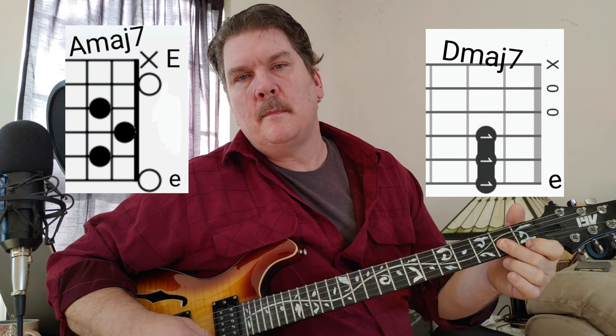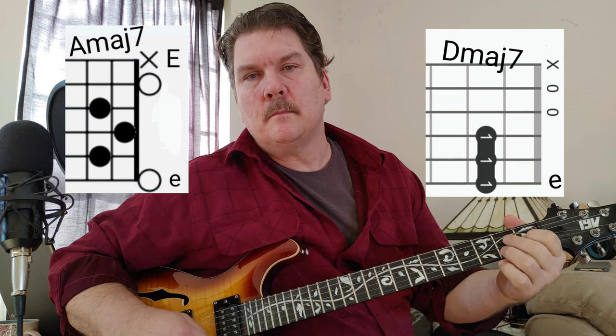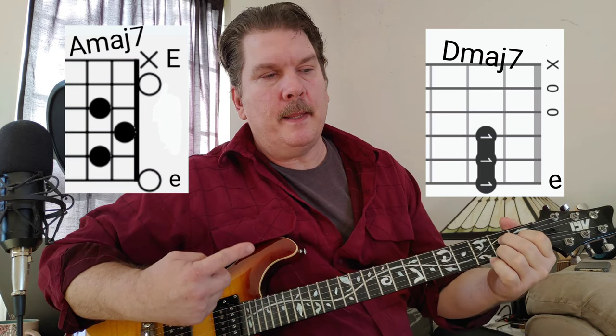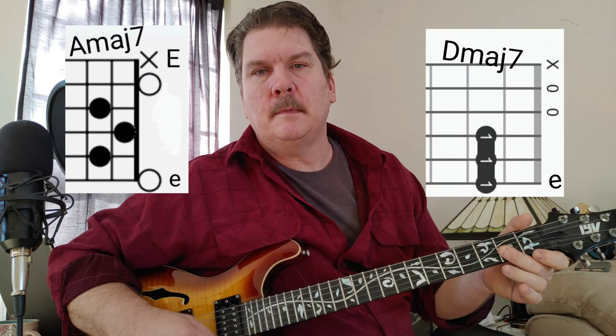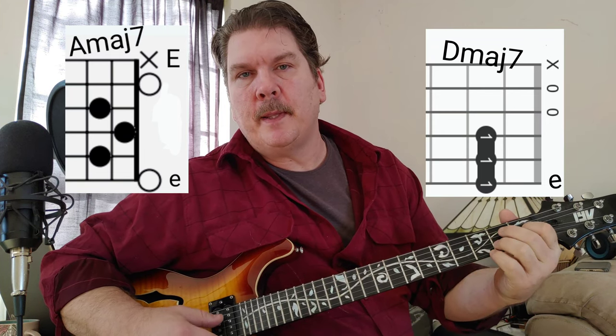A major 7. D major 7. They're not playing them in this position, but it still sounds really good to play these easier forms, so that's what I would play. There are two guitars in the band. That's the first part, and it goes for a couple minutes.